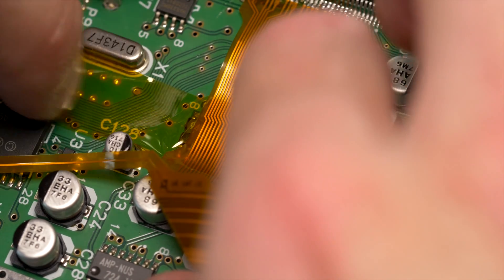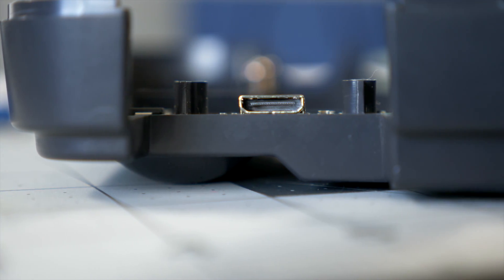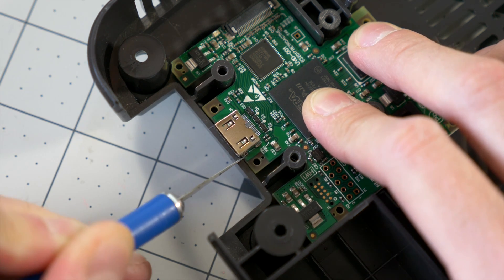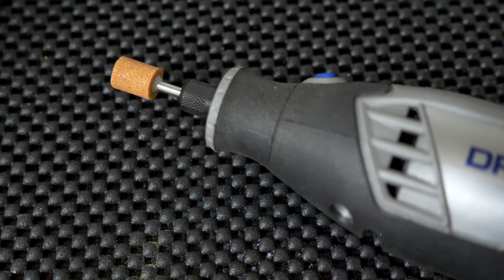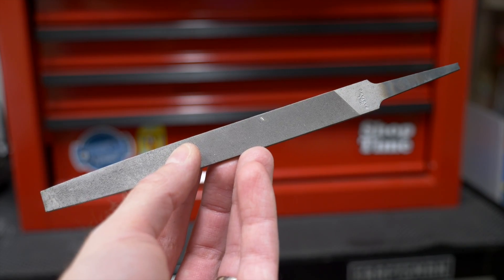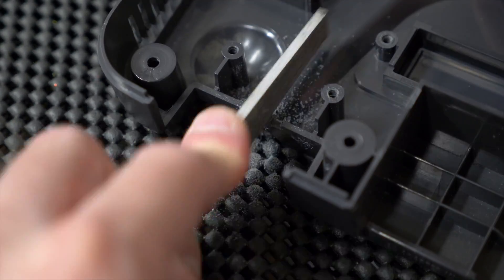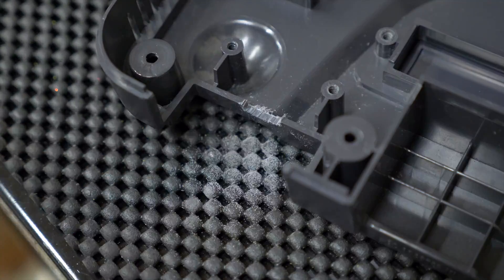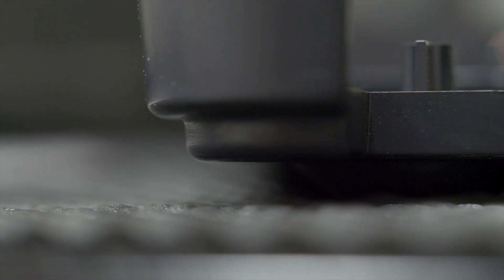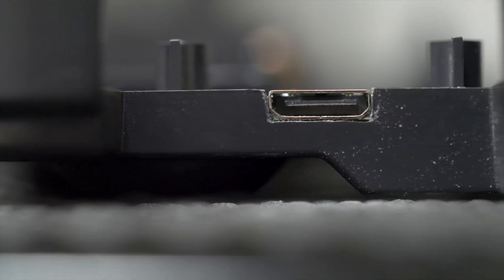I folded the ribbon cable so it would be routed properly, then taped it in place. Next, I needed to cut a hole in the back of the console for the HDMI connector. I lined up the Ultra HDMI module and marked the housing with a craft knife. You could use a rotary tool to cut out the notch, but it's a small amount to trim and needs to be pretty precise, so I decided to simply use a flat file. I was careful to keep from making the notch too big.